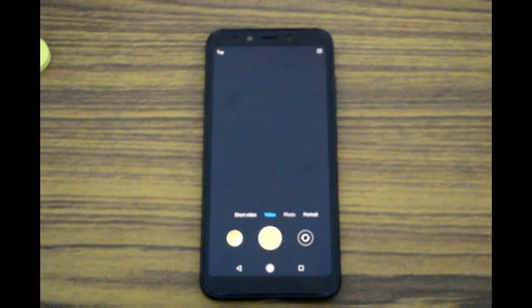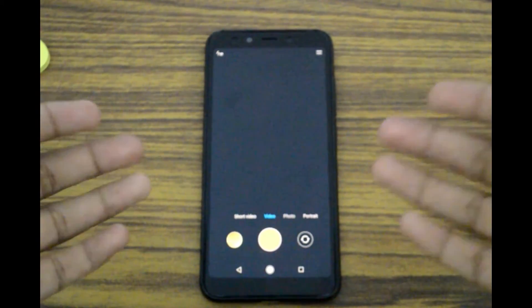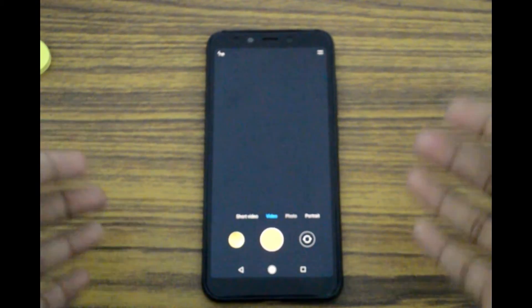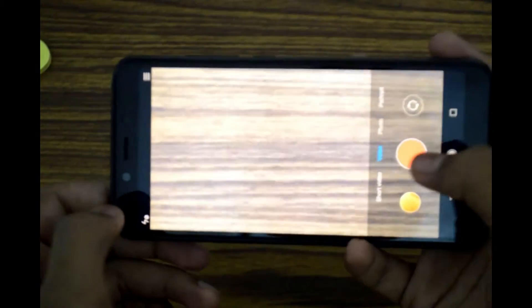Hey guys, this is SB World back here with another video. Today I'm going to review the camera of the Xiaomi Mi A2, which I have promised to do. The camera is the most special feature of this phone, so I decided to do a separate video on it.